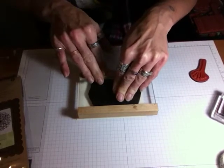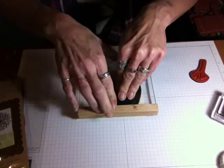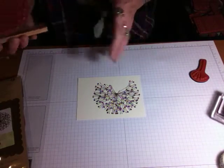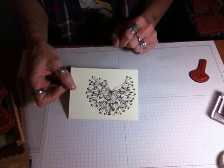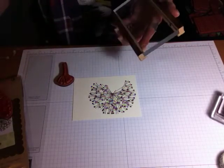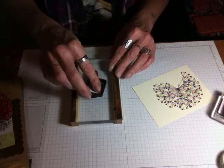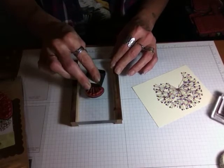Then we'll get our paper. I'm going to offset this a little bit, because I have my sentiment that I'm going to stamp in the corner, so I'm going to stamp this over to this side so I have room for my sentiment. I'm going to push down a little bit harder than I usually do, just because this is a bigger stamp and it's a solid image. And if you don't get a good impression, that's fine — this is a handmade card, you're going to have imperfections. That's pretty good. And this is the little stem that comes in this set — I'm just going to stamp that on there as well.